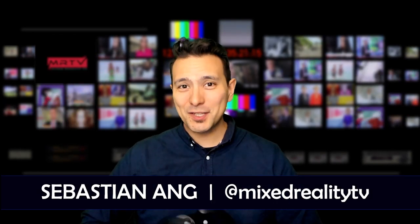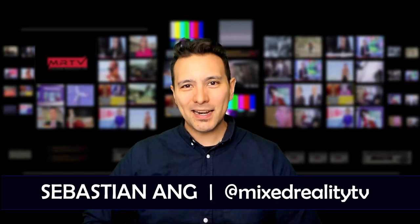Hi and welcome to MRTV. My name is Sebastian, and if this is your first time here and you're just as excited about VR as I am, and if you appreciate independent reviews, then subscribe now and click on the bell button so you don't miss anything.